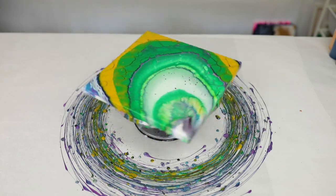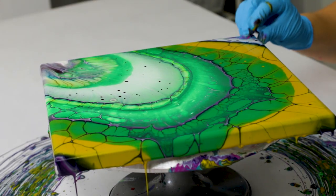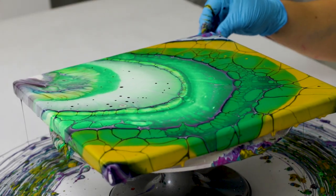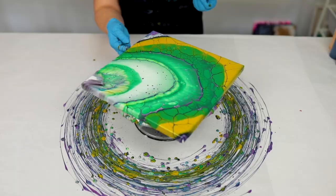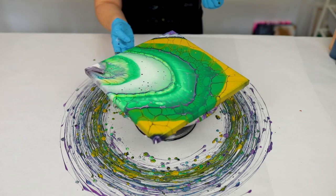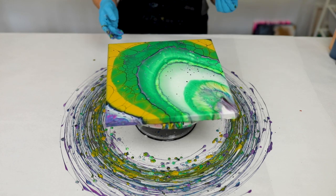Spin as many times as you need to get it covered. I usually like to kind of touch up my corners in the middle to help the paint flow. I usually don't spin it more than about three times, but totally up to you — spin it as many times as you would like to get your design all stretched out.